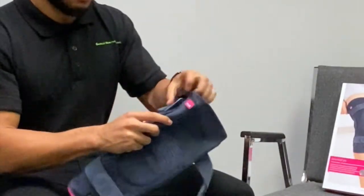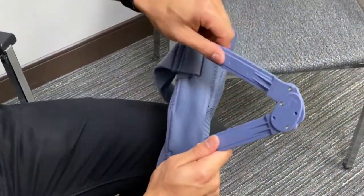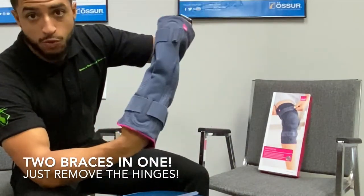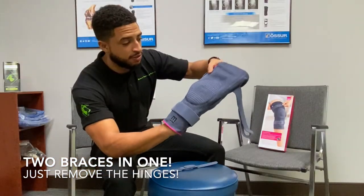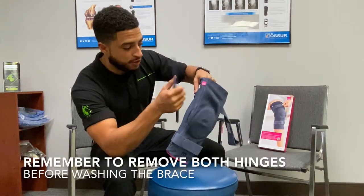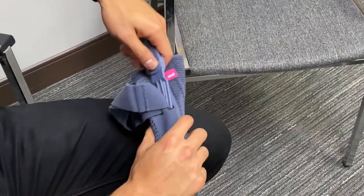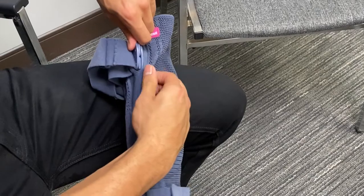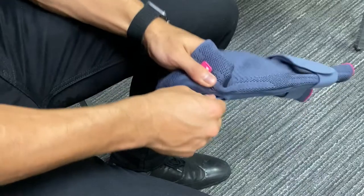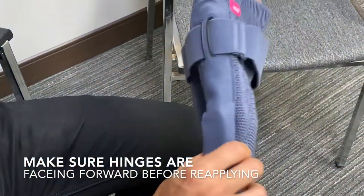It's just as easy as popping a hinge out here. You can remove the hinge, making the brace two braces in one, and just wear it as a sleeve. If you are going to put this in the washing machine, that is also how you remove the hinges. You'll see there are two slots here to put the hinges back in or to remove them — very easy to do.